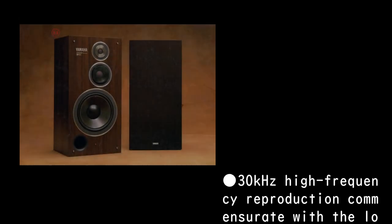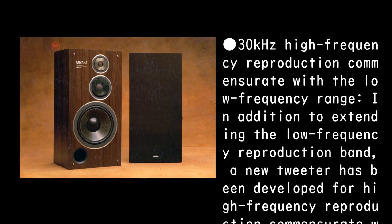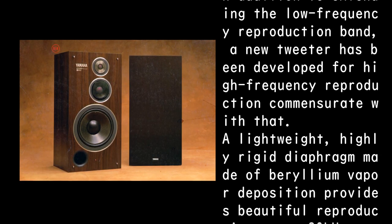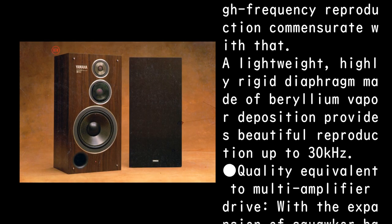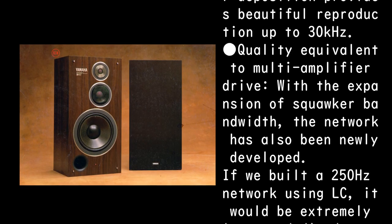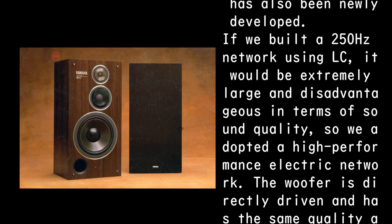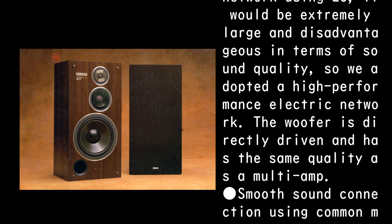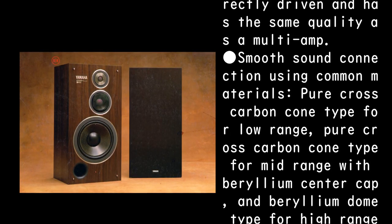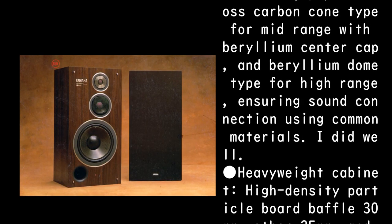For 30 kHz high-frequency reproduction commensurate with the low-frequency range, in addition to extending the low-frequency reproduction band, a new tweeter has been developed. A lightweight, highly rigid diaphragm made of beryllium vapor deposition provides beautiful reproduction up to 30 kHz. With the expansion of squawker bandwidth, the network has also been newly developed. Because building a 250 Hz network using LC would be extremely large and disadvantageous in terms of sound quality, a high-performance electric network was adopted. The woofer is directly driven, delivering quality equivalent to a multi-amp drive. Smooth sound connection is ensured using common materials: pure cross-carbon cone for low-range, pure cross-carbon cone with beryllium center cap for mid-range, and beryllium dome for high-range.